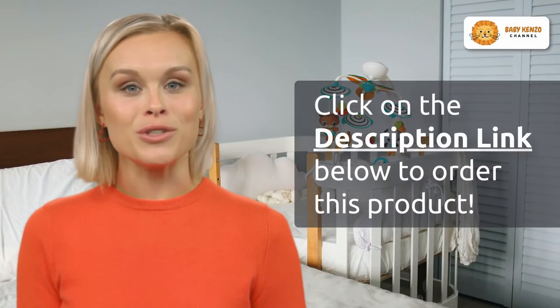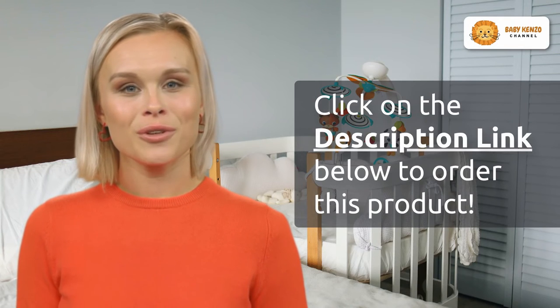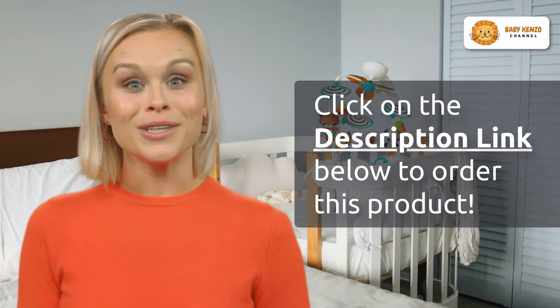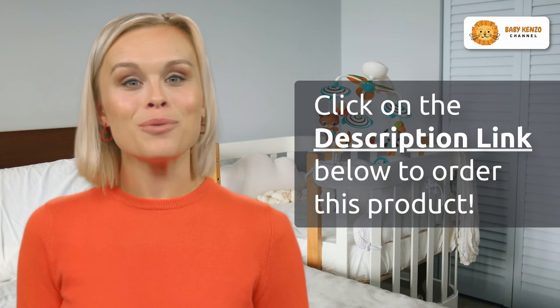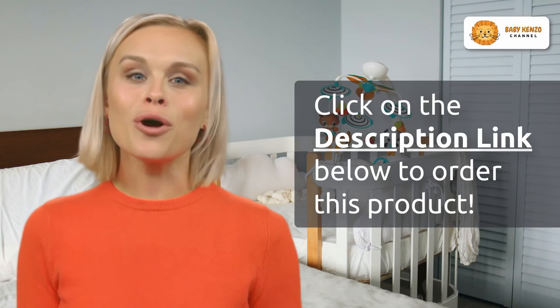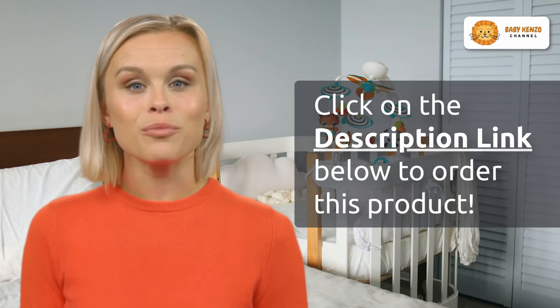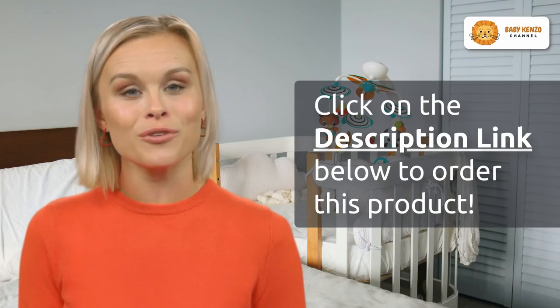Don't miss out on the opportunity to revolutionize your breastfeeding journey. Click the link in the video description below to get your Bellababy W42 wearable breast pump now. Say goodbye to the hassle of traditional pumps and hello to a life of convenience and comfort. Click today and embrace the freedom of the Bellababy W42.